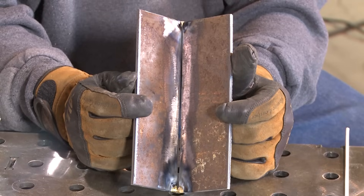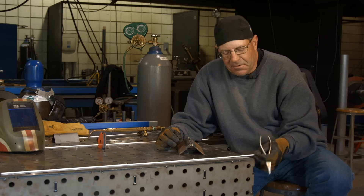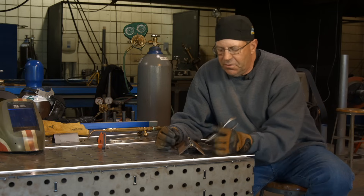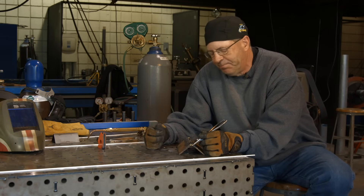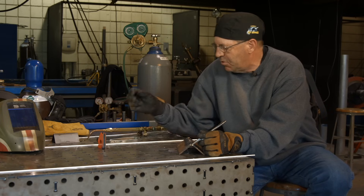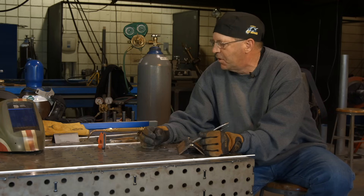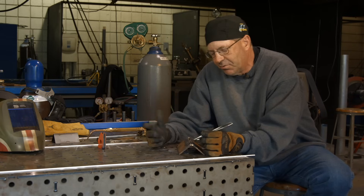There's already some glass showing here, and this glass is like an end product of the flux. Could we use a bare wire and powder flux? Sure — maybe we can demonstrate that in another video. This one, I want to use this low fuming bronze product which has the flux already on the wire. It's just real convenient.